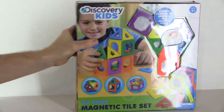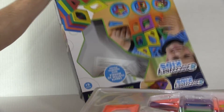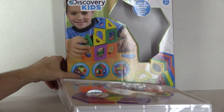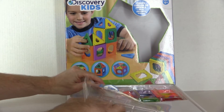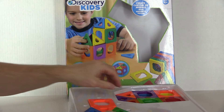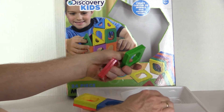Here it is — let's get this plastic cover off here and see what you're getting. Notice these blocks right here.